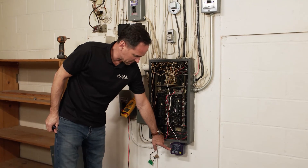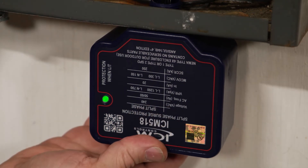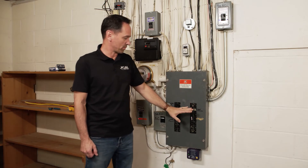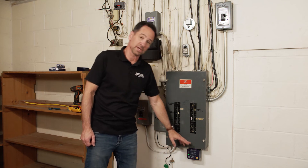The green light indicates that everything is good and your system is protected. Should this green light go off, it means you're not protected and the unit needs to be replaced. Now we have our panel cover back on, our breakers are engaged, our power is on, and our green light is on — indicating that we are protected.